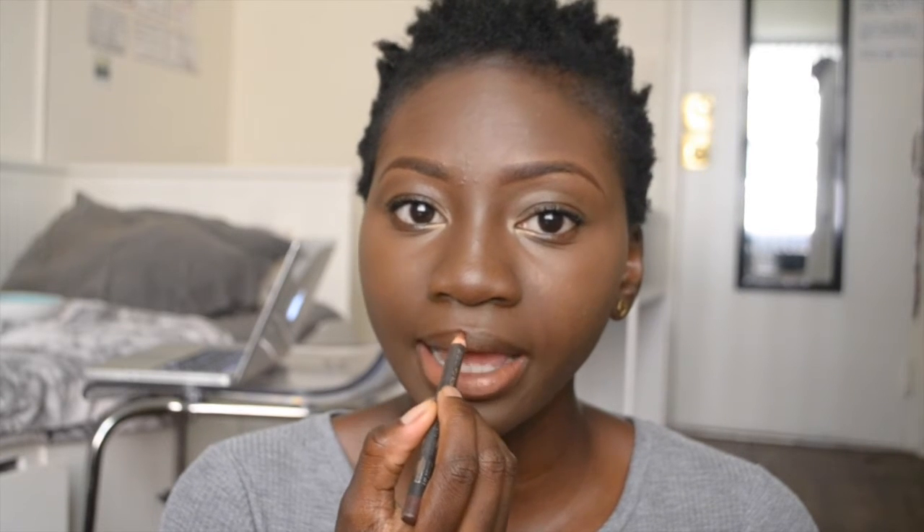So like so, lining my lips — make sure your lips are always moist. So then you just line your lips with the Chestnut and then put this on. I don't wear this a lot. I like to wear this when I'm going to the club.